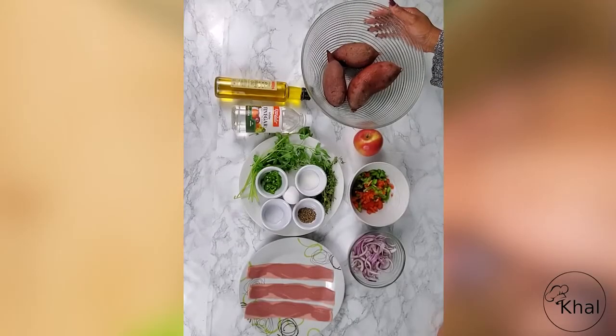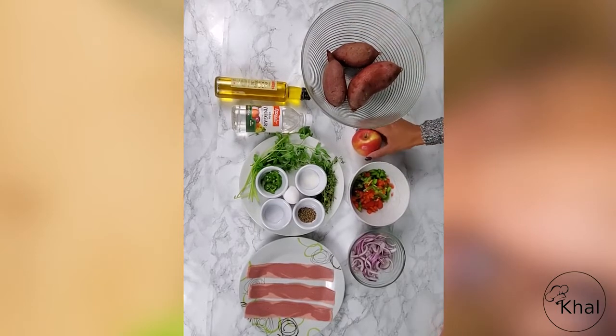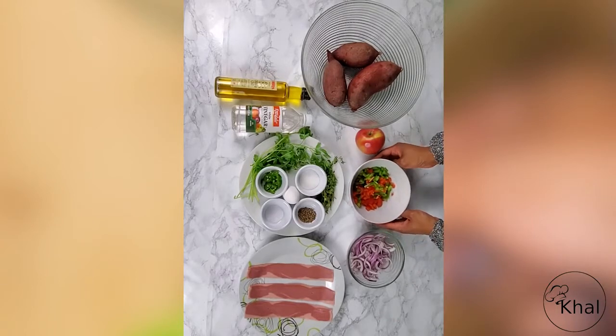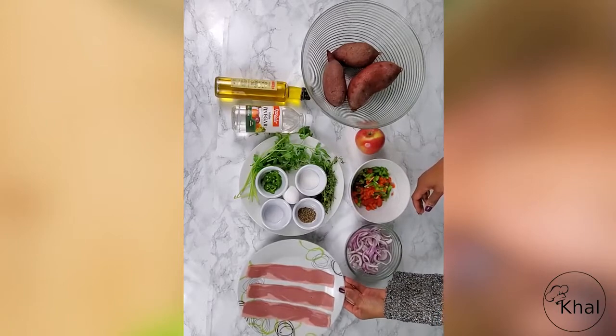The ingredients needed to make spicy and sweet potato hash are sweet potatoes — two or three — one apple, a half a green pepper and red pepper, a red onion, and bacon. I prefer turkey.